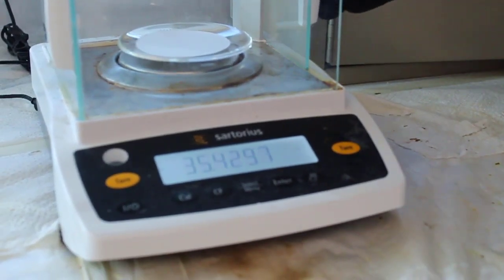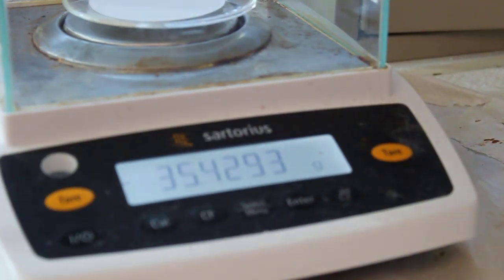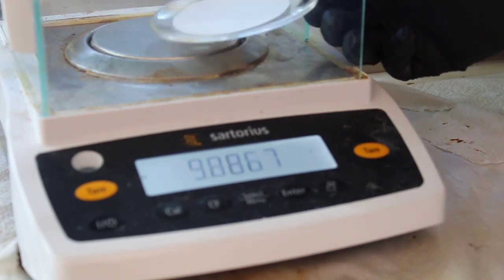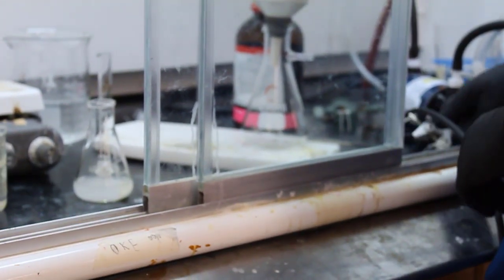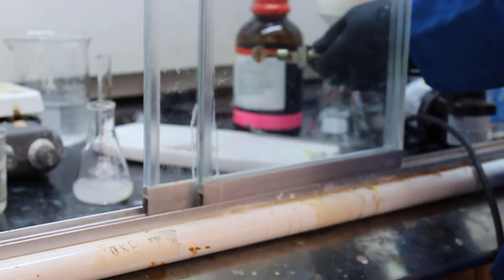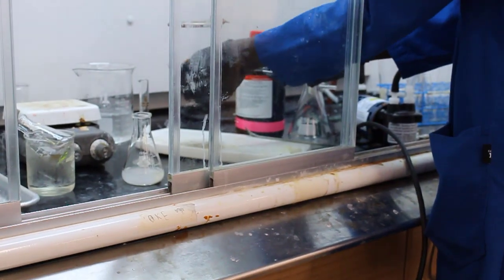They're going to weigh a watch glass and filter paper. Since they're the only ones in the lab, they just tare the watch glass and filter paper together. Now they're putting the filter paper into the Buchner funnel.